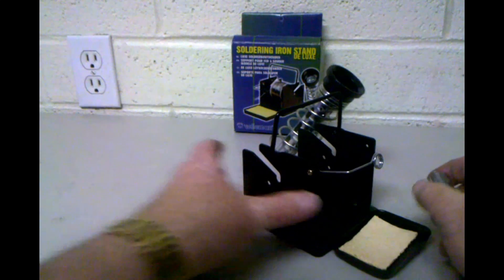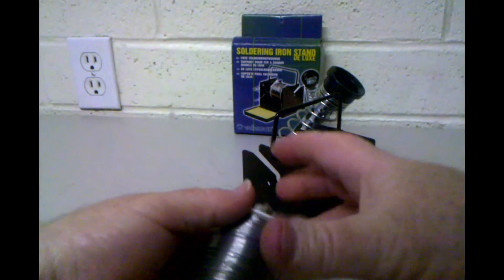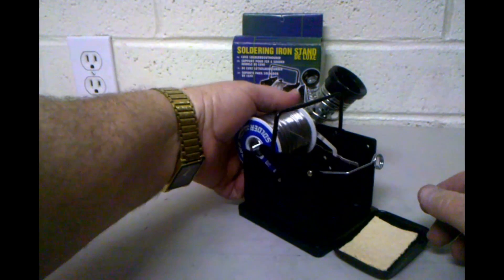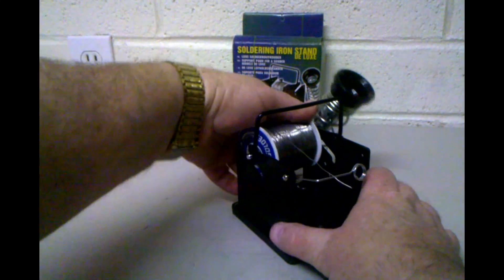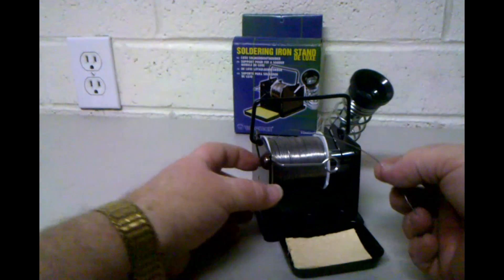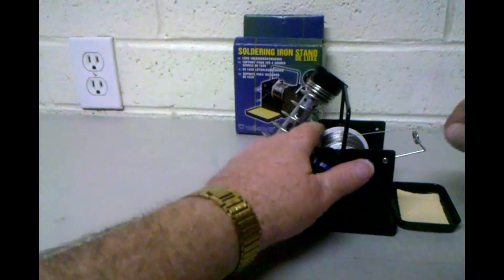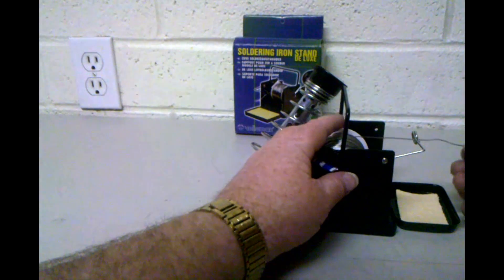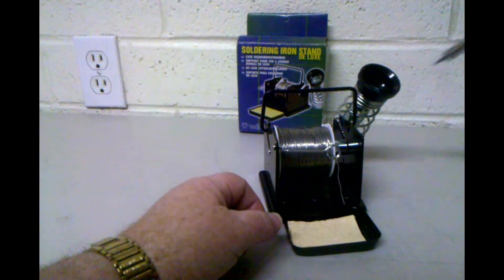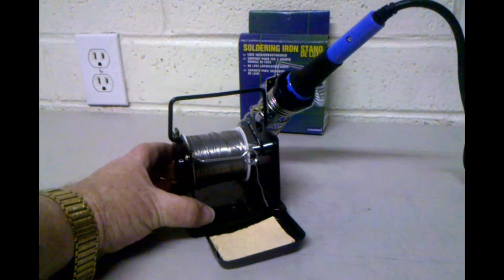We put our spool of solder on the center core and slide that down from the back like that — it drops down into that little notch. We're pulling it off the top and feed it through that little hole, so now we have solder ready at hand to be used for our project.